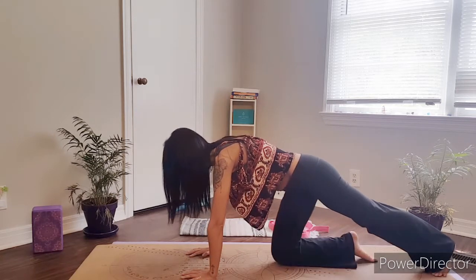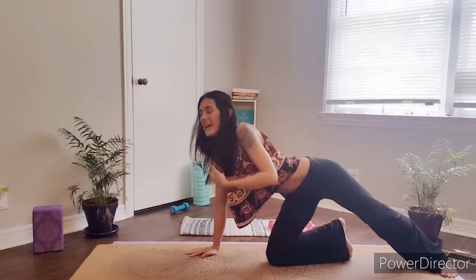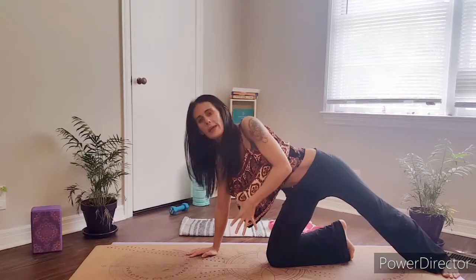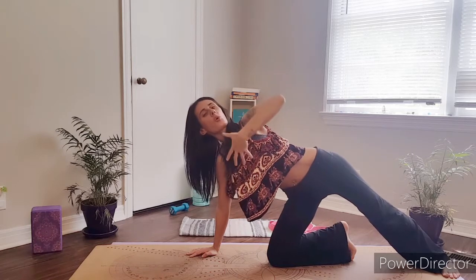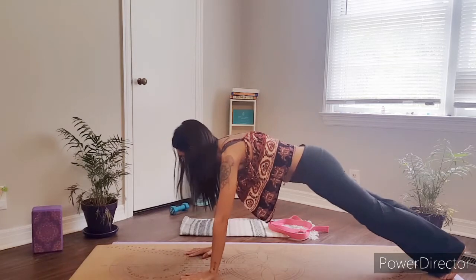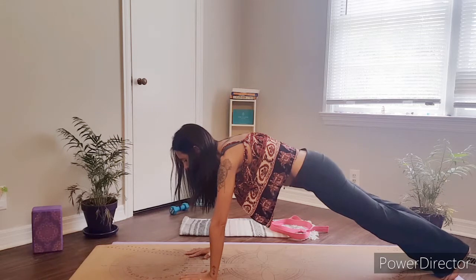Before we go straight into this pose, Side Plank is not exactly considered a beginner's pose, although I will give you a modification. A really great way to help build up your muscles and to also help protect your shoulder girdle from being injured is to create a really strong foundation in your plank pose first, and then whenever you're ready, moving on to Side Plank.